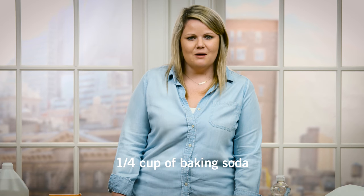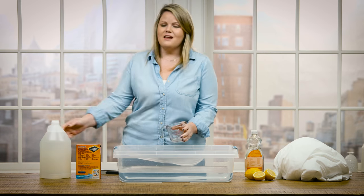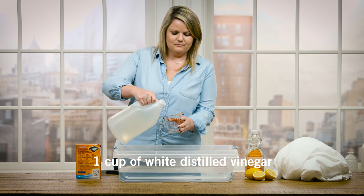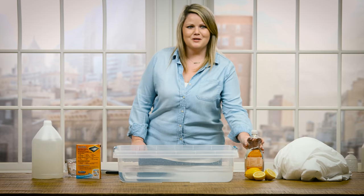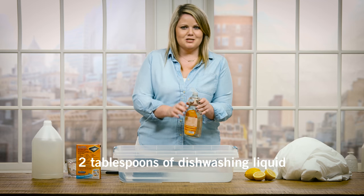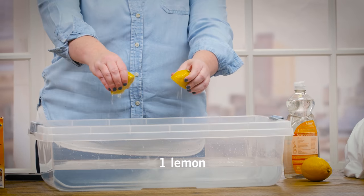We're going to start with a quarter cup of baking soda. Next, we're going to do one cup of white distilled vinegar. White distilled vinegar has a natural whitening effect. Next, we're going to do a couple tablespoons of dishwashing soap. And finally, we're going to juice a lemon.